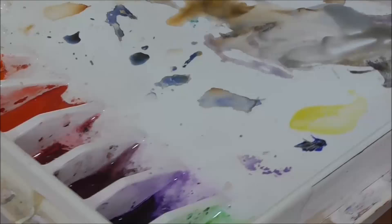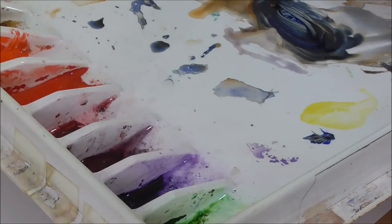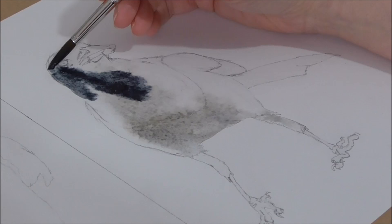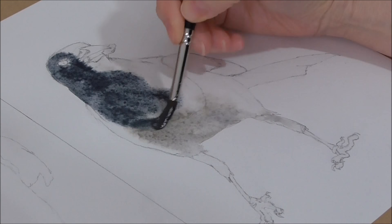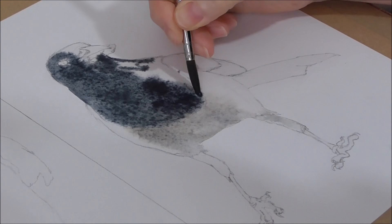Now I'm going to go for a much stronger black — much more French ultramarine blue and some more burnt umber. Much stronger, much more burnt umber. I want this to be quite viscous, quite gooey, but still with enough moisture in it so that it will flow on the paper. I'm adding that now. I'm really pushing the paint into the body, really working it in so that when it does separate, it makes a lovely granular texture. I'm using a size 6 brush again, being very careful of my outline.